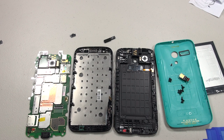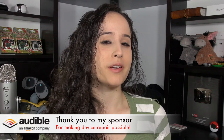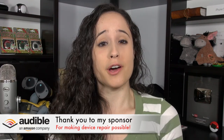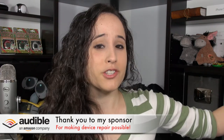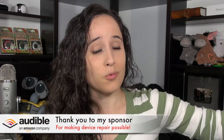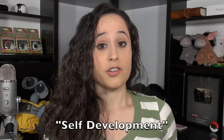I honestly wasn't even going to make this video — it was so sad to me. So now that you've seen my humiliation, I want to take a chance to thank my sponsors over at Audible.com. If you don't know what Audible is, they are a leading online provider of audiobooks with over 150,000 downloadable titles from every genre.